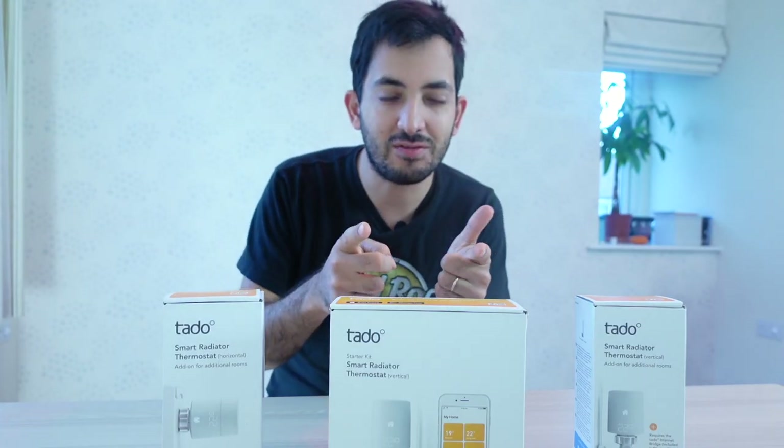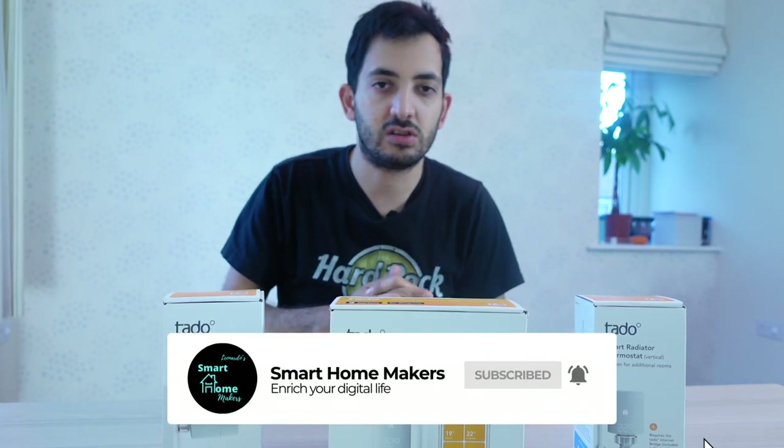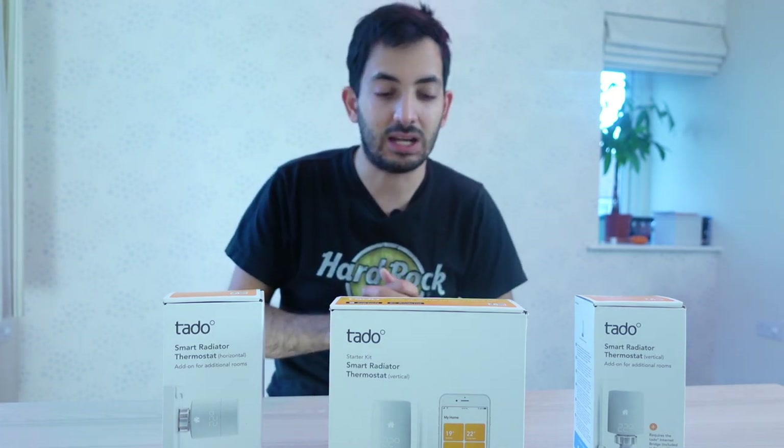Before we actually start the video, I just want to remind you — Smart Homemakers, we're here to help you on your digital journey and on your smart home journey specifically. So subscribe and support the channel. That would be great. Let's get right on to it now.